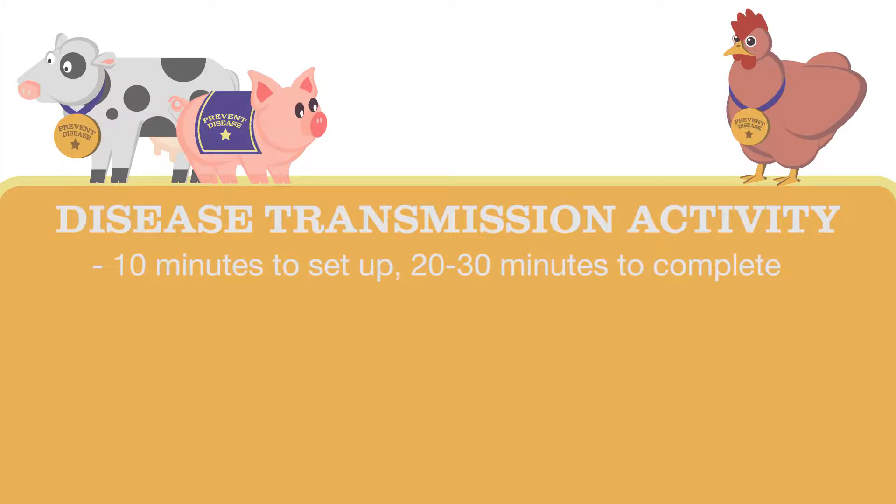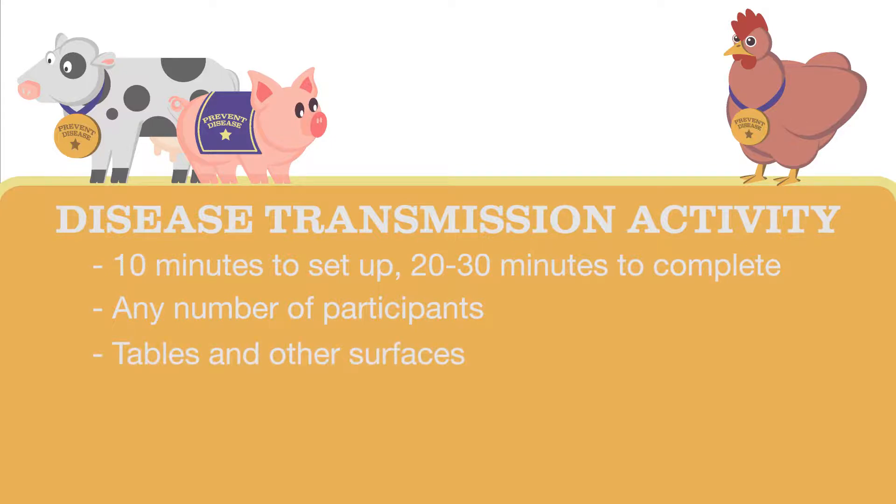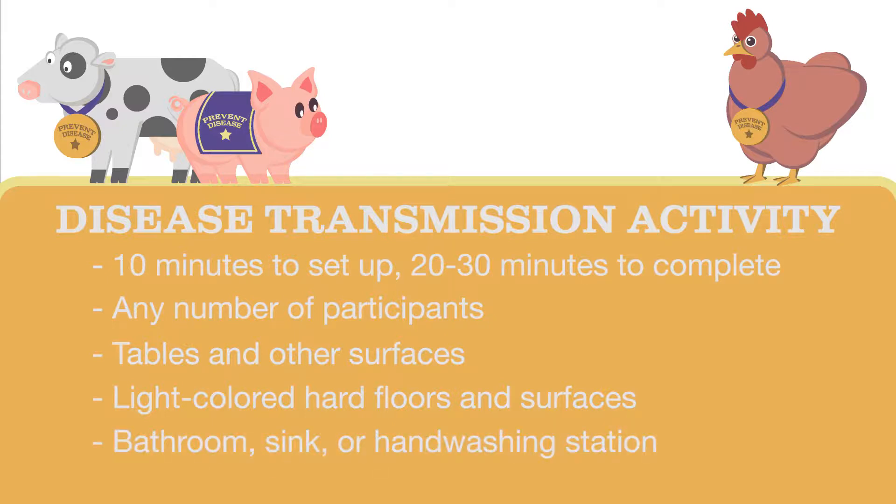This activity will take about 10 minutes to set up and about 20 to 30 minutes to complete. You may complete this activity with any number of participants. It is best to have a table or other surfaces to set things down on. Lighter colored, hard floors and surfaces will hide the GloGerm better and make cleanup easier. It is also beneficial to be near a bathroom, sink, or handwashing station.